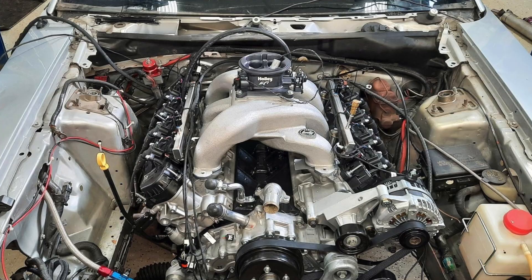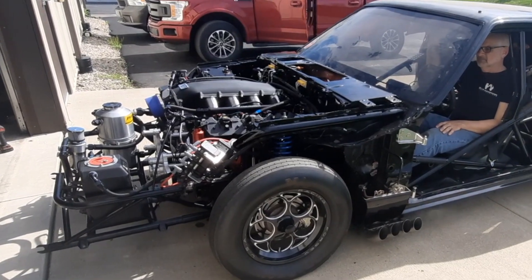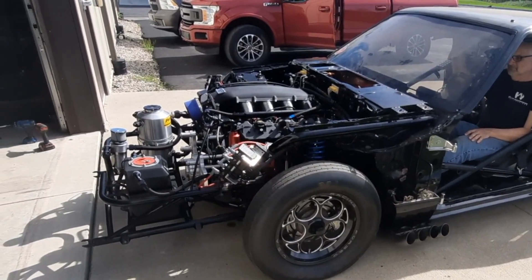Intake manifolds are a huge part of making horsepower, part of packaging, and whether you're using a supercharger or running naturally aspirated, you're going to want a different type of intake manifold — long runner, short runner, location of throttle body. There's been great innovation in the intake manifold market for the Godzilla, and Brian's going to talk to us today about a new intake that's out.